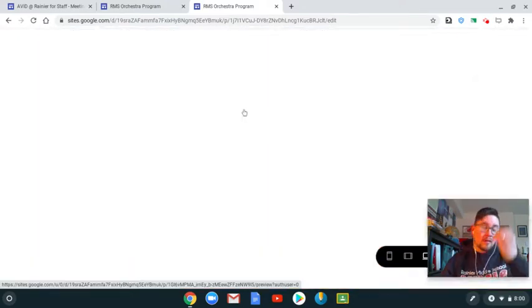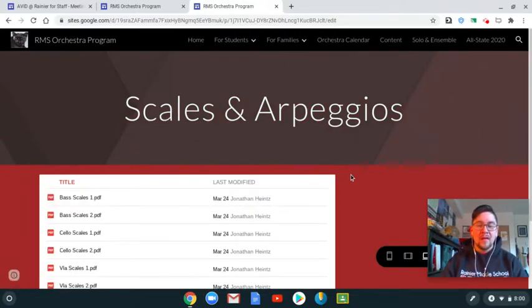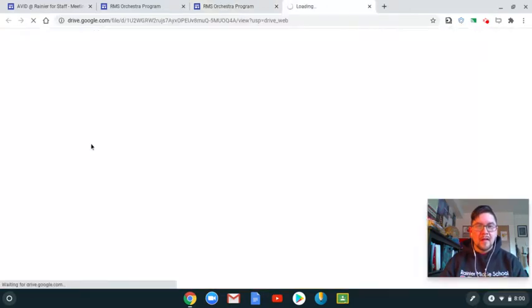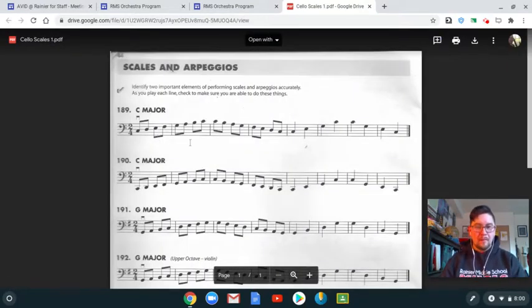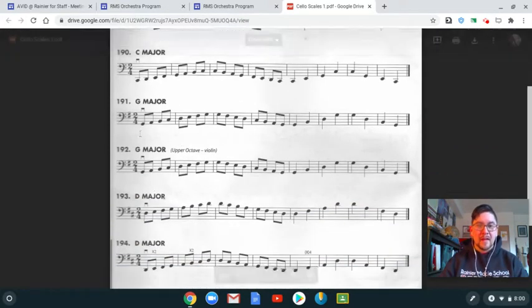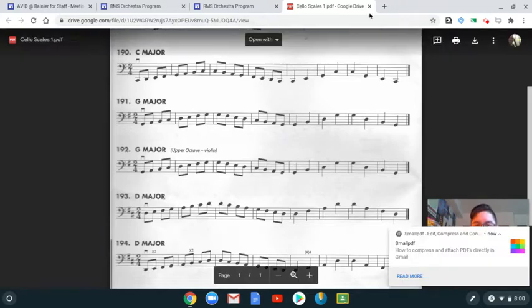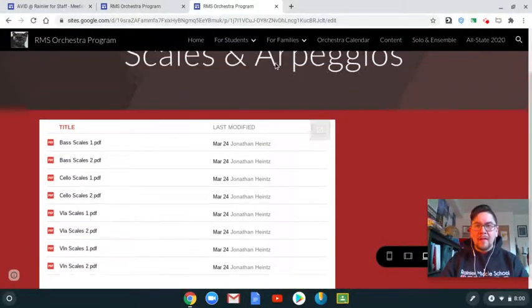Under 'Scales and Arpeggios,' you have access to all the scales and arpeggios you would find in your purple book or green book. If you click on one — let's say I'm a cello player and Mr. Highest wants me to do a G major scale — I can come down here, find my G major scale, and these last four measures are the arpeggio as well. If you don't remember what an arpeggio is, no worries — we'll go over it in class.